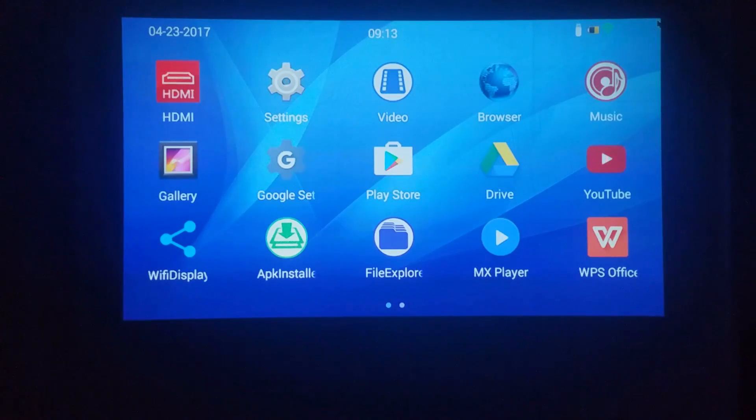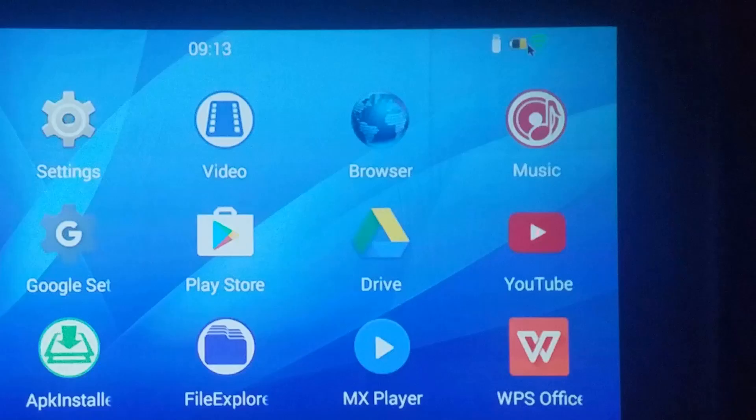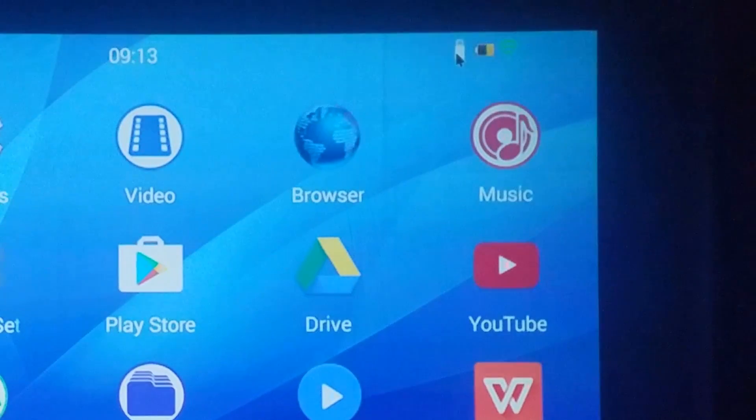One other thing I wanted to point out: up in the top right you'll see two icons — one showing that I have a USB device inserted in the projector, and the other is my battery percentage. This whole tutorial is going off battery power alone. It also shows that I'm connected to Wi-Fi.